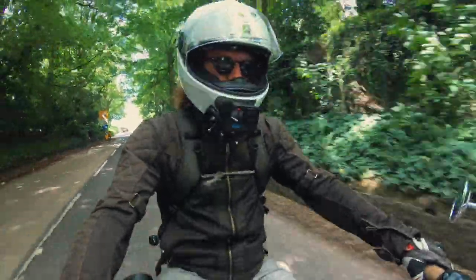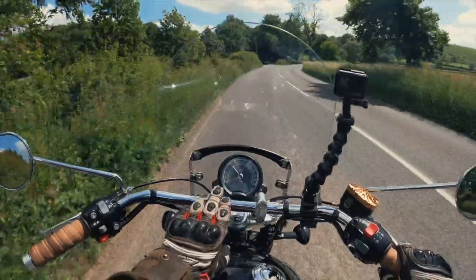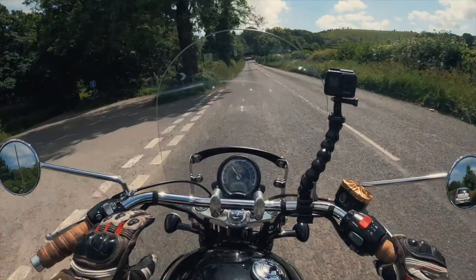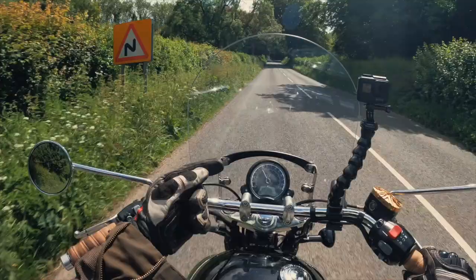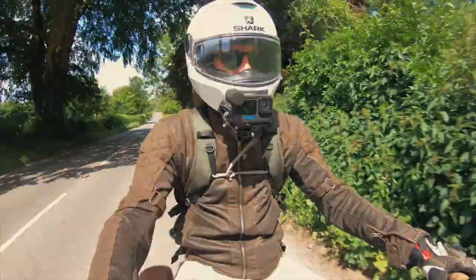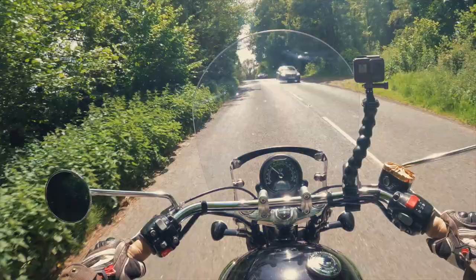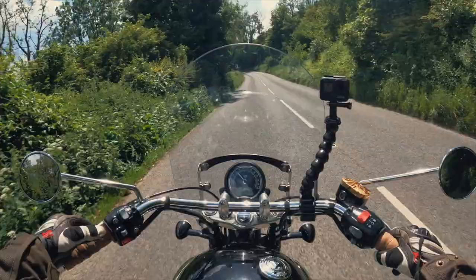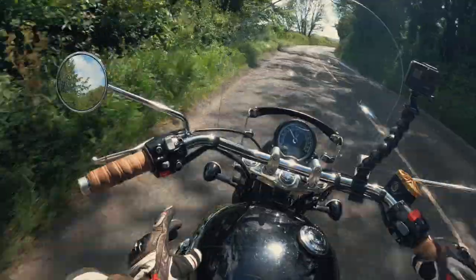On my Speedmaster, I have one-inch up and overs from a UK company called Motone — they're not big risers, just one inch. They come up one inch and back one inch, so they give a slightly higher hand position and bring the bars closer to me, reducing forward lean and giving a more comfortable, laid-back riding position.